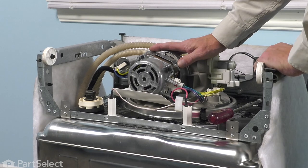Now we're ready to stand the dishwasher back up. Now that we have the dishwasher pushed back into the cabinets, we can reconnect our drain and our inlet water supply. We can also turn on the power and our repair is complete.